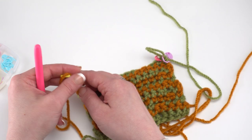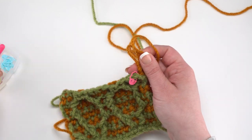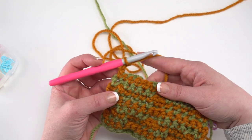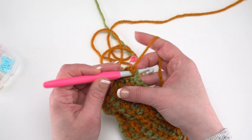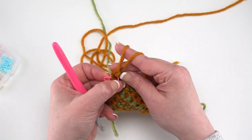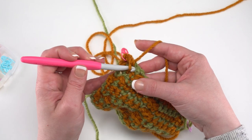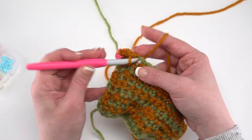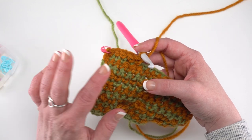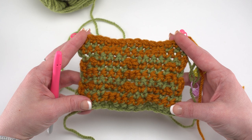Pull up that loop, secure it with a stitch marker. Return to the contrast color — flip briefly to get it on the hook, chain 2, flip back to the correct direction, and single crochet in each stitch across for row 12. If you're following the written pattern, after each row number it will say RS or WS — standard abbreviations for right side and wrong side. The right side is the side with the cables; the wrong side touches the floor. That helps you keep track and confirm you're making the correct row.